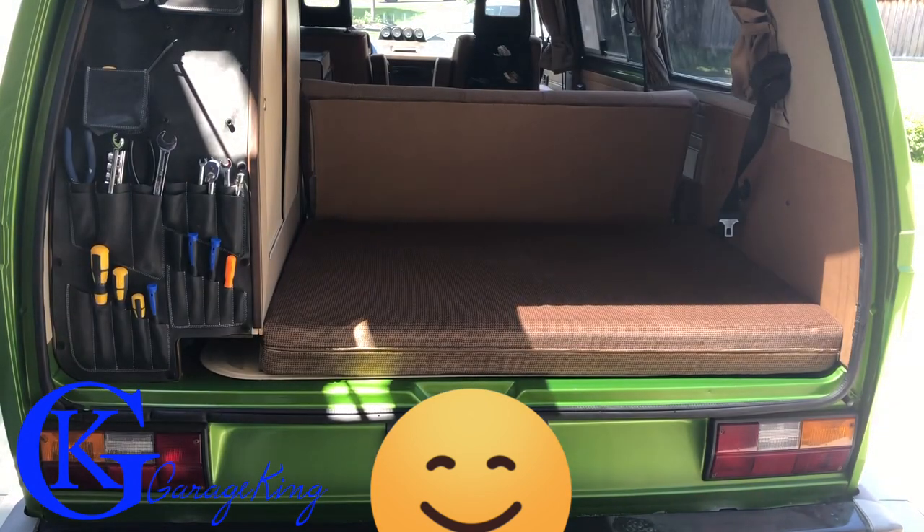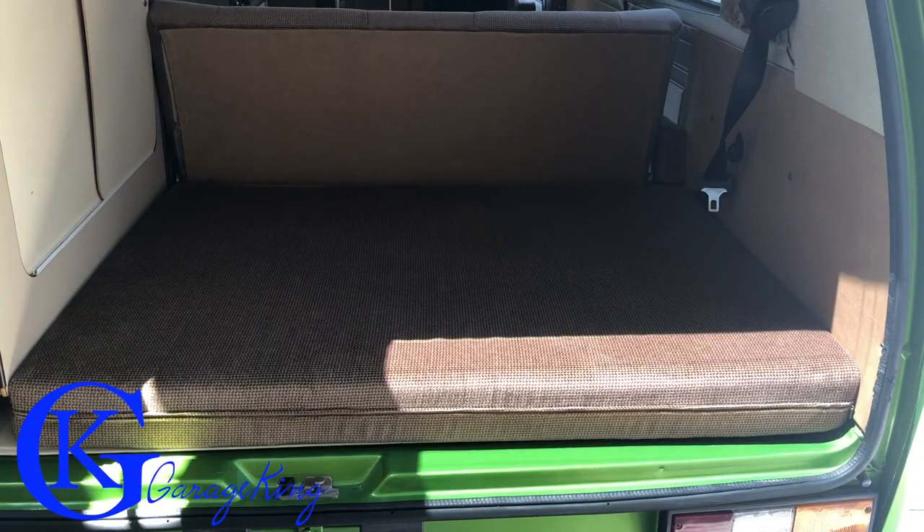Those of you that own a Vanagon know that the engine is in the back. Those that don't own a Vanagon, now you know where the engine is — it's in the back. So if you go looking in the front, you're never going to find it.